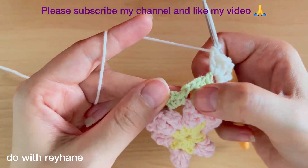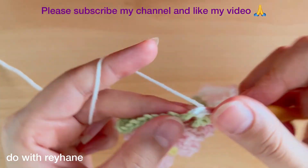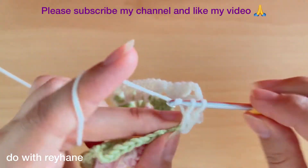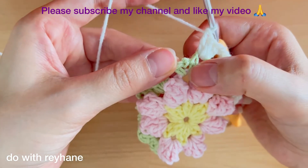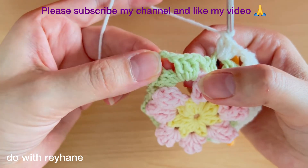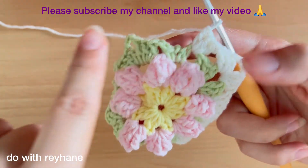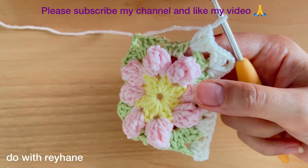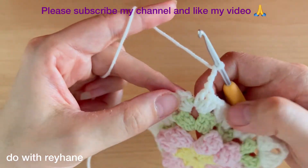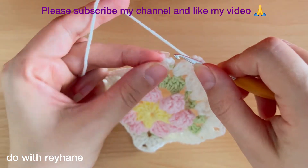Now we arrive in the next hole — again we need three double crochets. Then again in this hole three double crochets, and again in this corner: three double crochets with three chains and again three double crochets. We must complete this round of the flower. Now I finish this round and arrive here. Make three chains and make a slip stitch into the third chain exactly here.